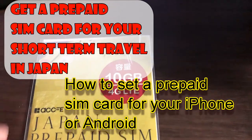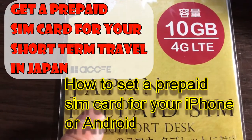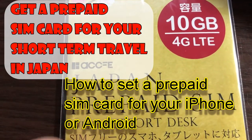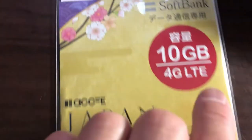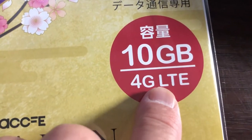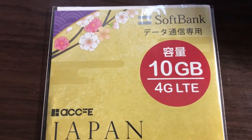Hi everyone, it's James in Japan. It is July 17th, 2020, Rewa 2. You're looking at a Japan prepaid SIM card. It's a maximum of 10 gigabytes, 4G LTE. I bought it for 2,700 yen from Amazon Japan. And the provider is SoftBank.